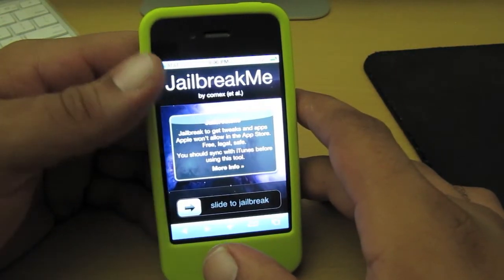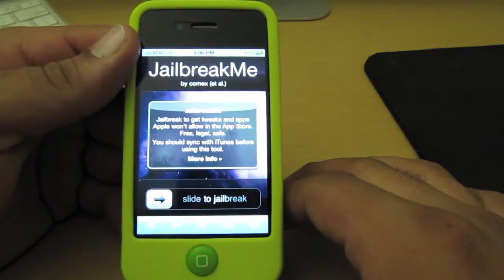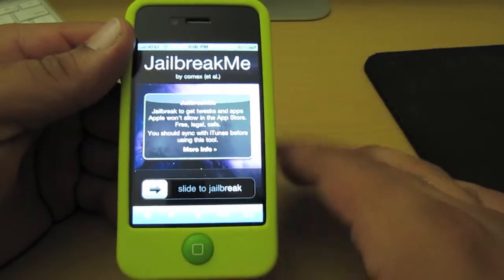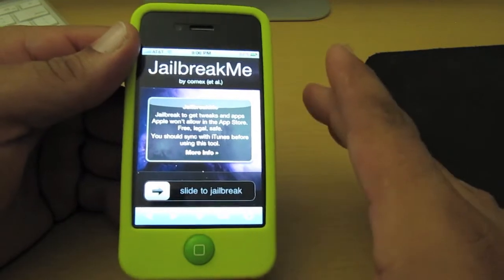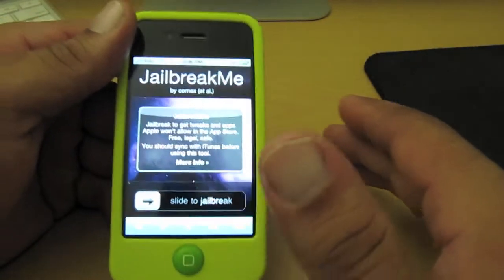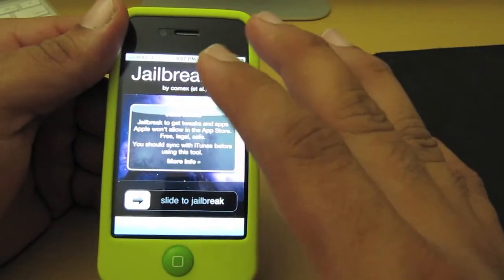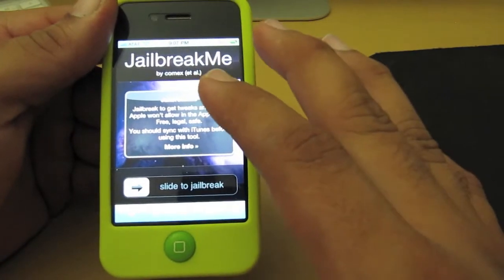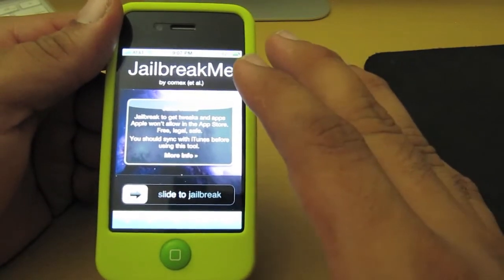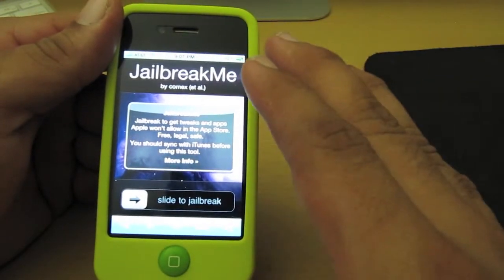What's going on YouTube, your boy crazy1870 with a video on how to jailbreak your iPhone 4 and basically all of your iDevices. This jailbreak was released yesterday and it is recommended that you back up your iPhone to your iTunes library. Once you're done with that, it's a very easy and simple jailbreak. You're going to go ahead and open your iPhone 4's web browser and search for www.jailbreakme.com.